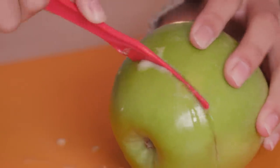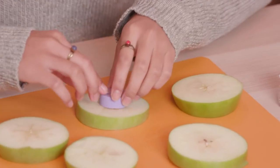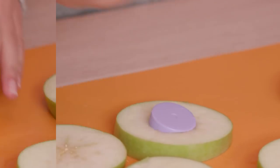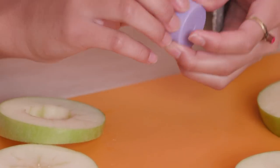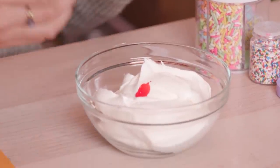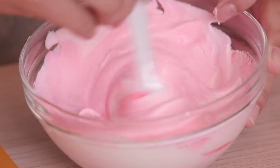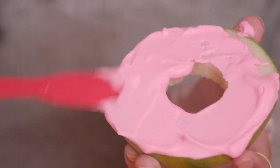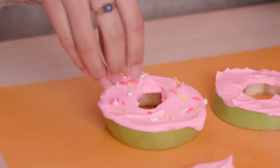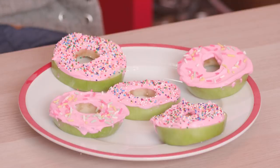Slice the apple into quarter inch slices. Now use the cap from the sprinkles jar to poke a hole in the center of your apple slices. Color the whipped cream with a couple drops of food coloring. Now frost the apple doughnuts with the whipped cream, and add sprinkles for the final touch. An apple a day keeps the doctor away, and a donut a day — well, that just makes it a really good day.